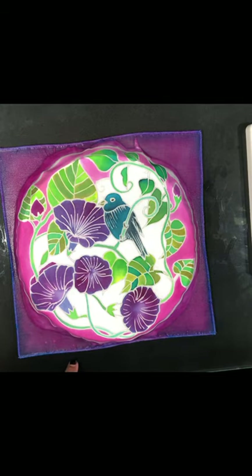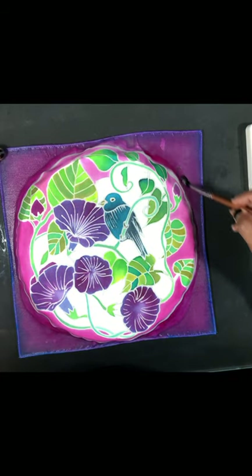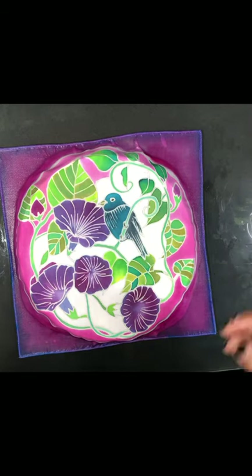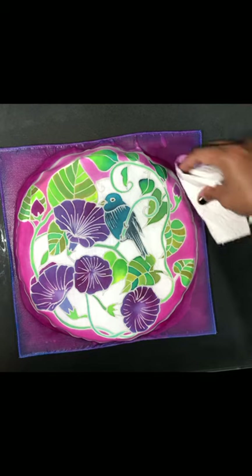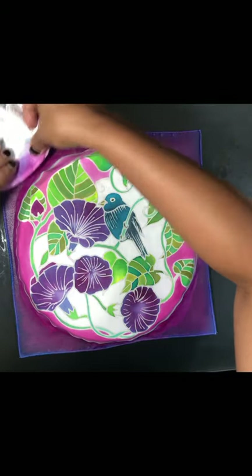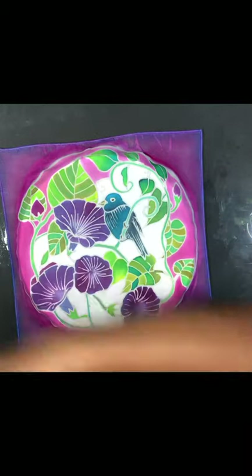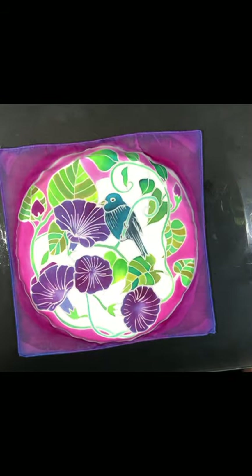Now remember, this is a decorative piece. When I iron this piece, the heat will make the shades of pink around it even brighter. And if I want to control that brightness a little bit, I'm going to go back and just dab away some of that pink — just so it's not too bright — because I don't want it to compete with the color that's already in the image. Just a soft, pinkish hue at the edge of the fabric. Then let that dry, and I'm going to show you how to iron the complete piece.